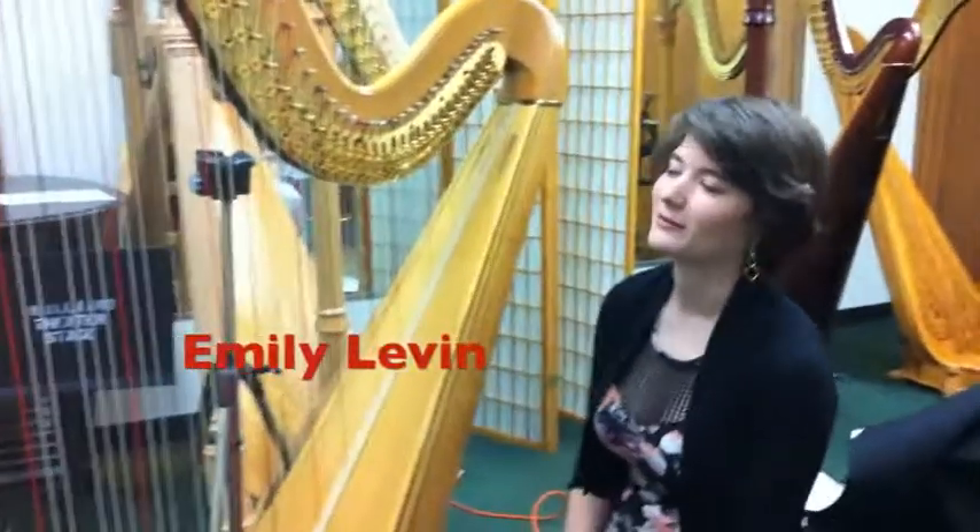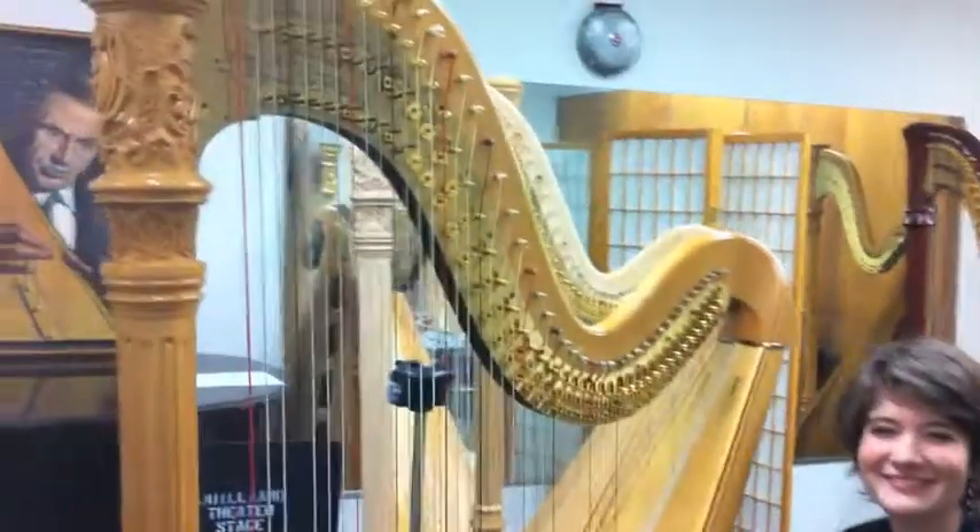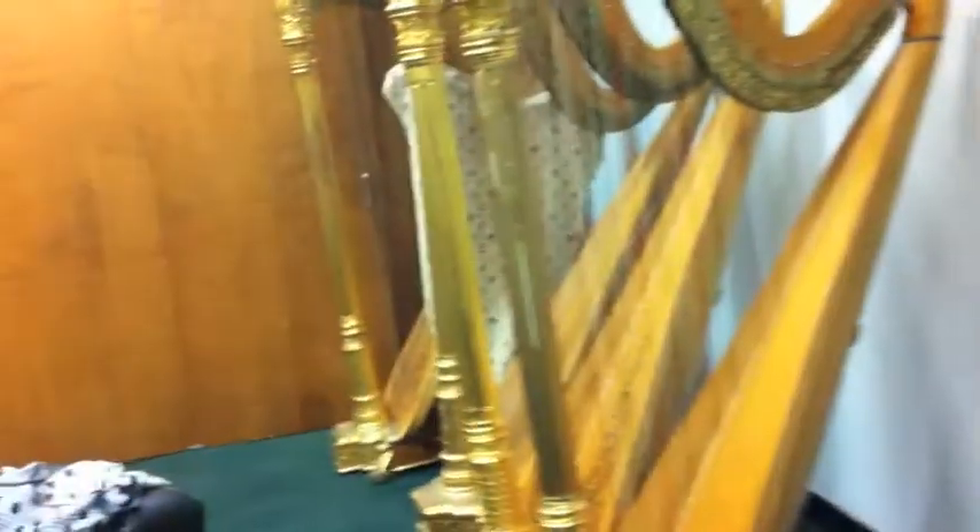So I'm here with Emily at Juilliard in this lovely Harp Haven. I don't know if you can get an appreciation for how many harps there are in this room right now. She is playing one of them on my album.